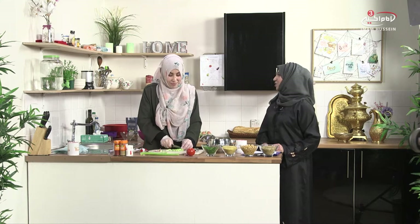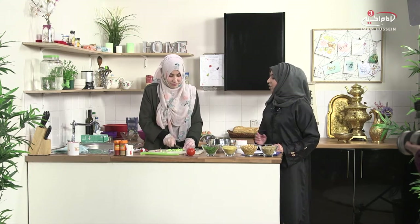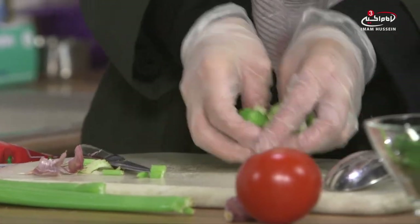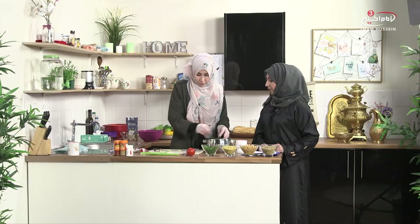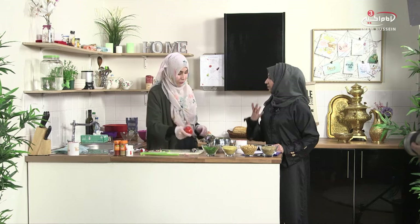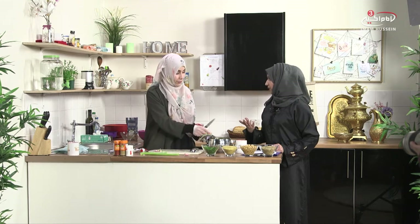I know some people use it in stews — the Iraqis normally do as well. I can actually eat it on its own; it's quite healthy. It's got a lot of water in it, which is what we need. If you're not used to drinking lots of water, these sorts of ingredients help. You can even have it on its own with some hummus, which is chickpeas again.